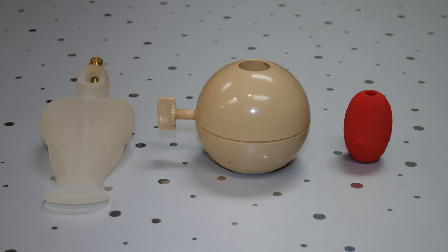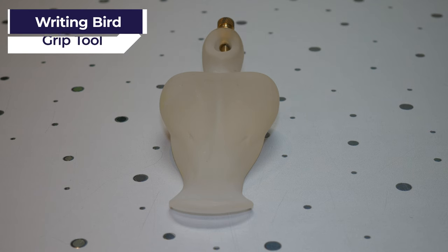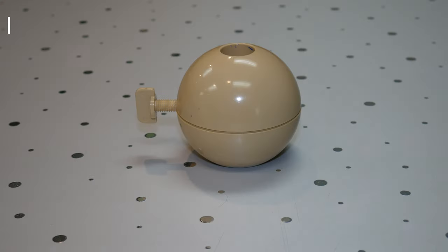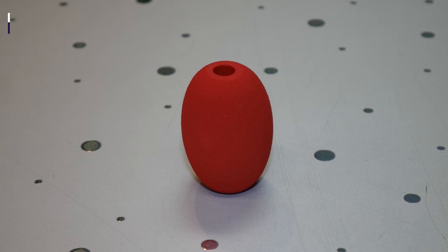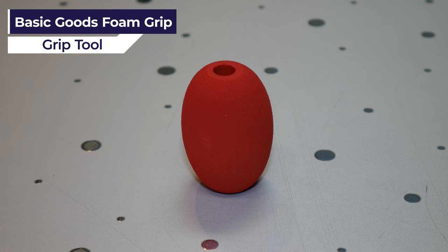Welcome back to another demonstration. Today we are testing out grip tools. We have three grip tools with us today. First we have the WritingBird grip tool. Then we have the Ableware Arthwriter hand aid. And then we have Basic Goods foam grips that go around things like pencils and pens.